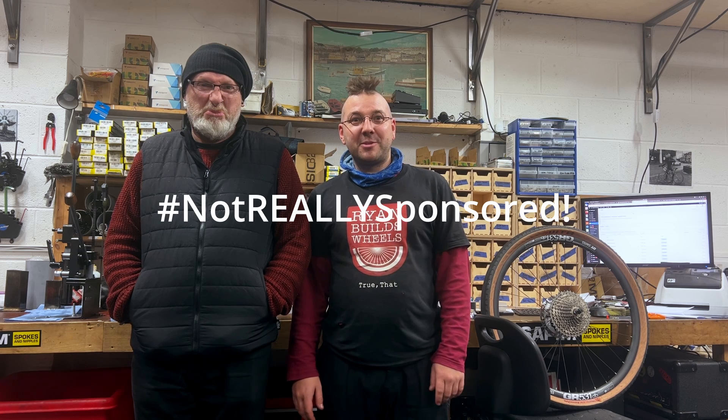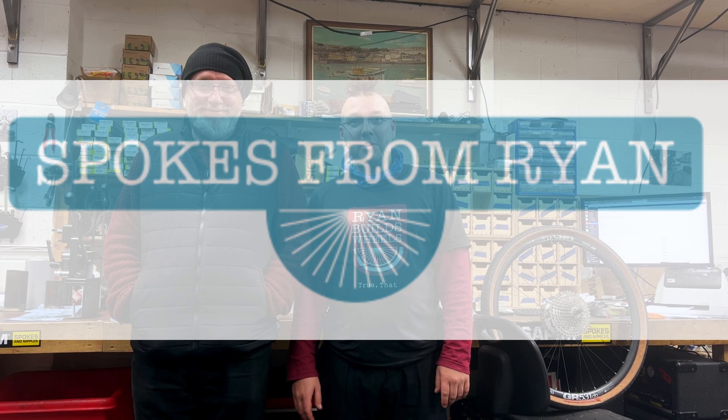Hello Internet, my name is Ryan and this is Ryan Builds Wheels. This video is sponsored by Pete. He runs spokesfromryan.com where you can buy spokes and nipples to the trade and the public at great prices online. Visit now!